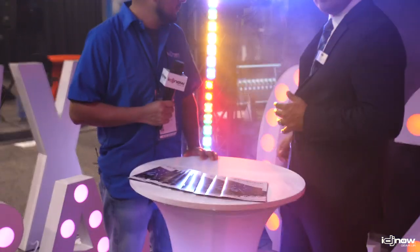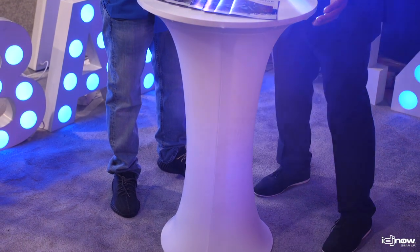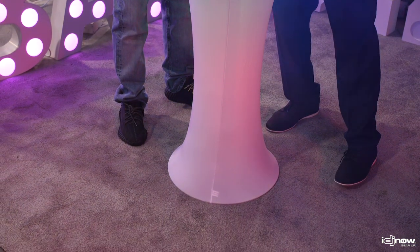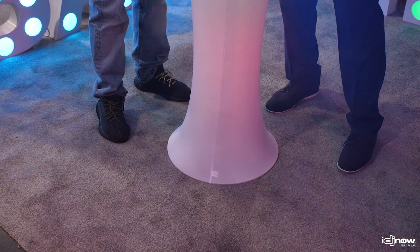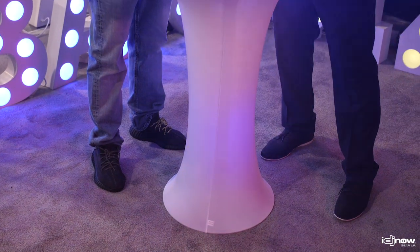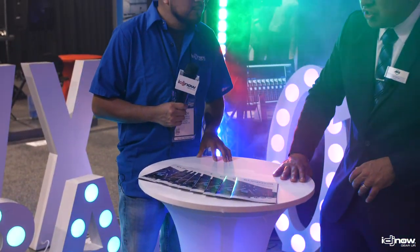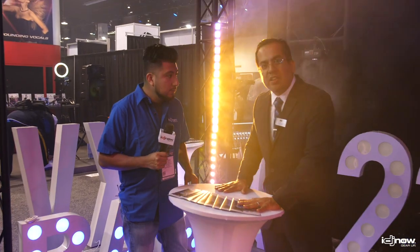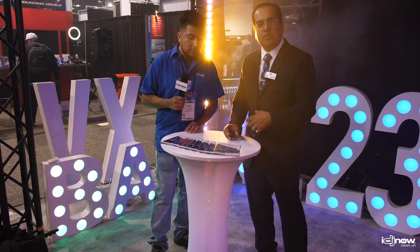Also part of the illuminator lighting line is our decor series. You've probably seen the love letters. You can see behind us we have some of the letters, we have numbers. This is the decor cocktail table. This actually is part of a system — it comes with the scrim. The whole table goes together in probably about a minute. And once you break it down, it all goes in a nice carry bag. It's very sturdy, as you can see here. You can lean on the table — it's like a regular cocktail table, perfect height. You can use this for events.